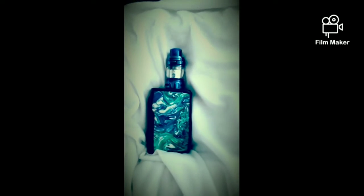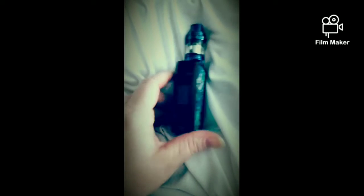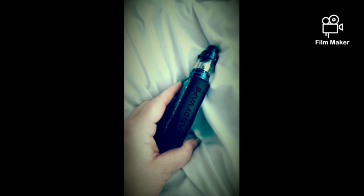Hey, what's going on everybody, happy Tuesday! I'm just making a short little video — I wanted to show off this new vape I got, and I also wanted a chance to reconnect with you all and wish you all well.